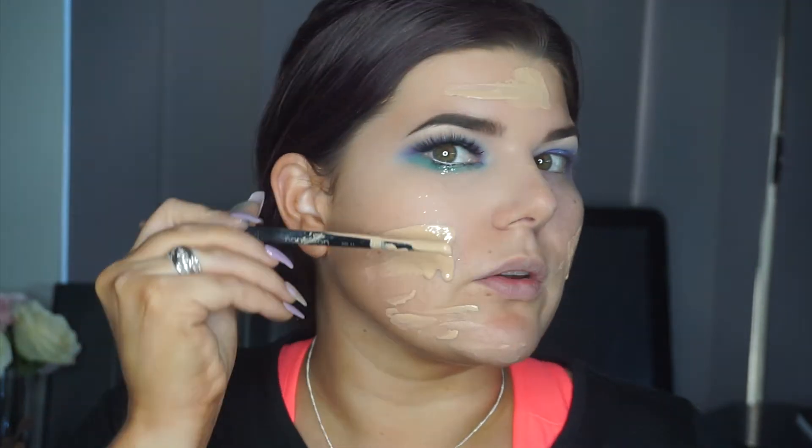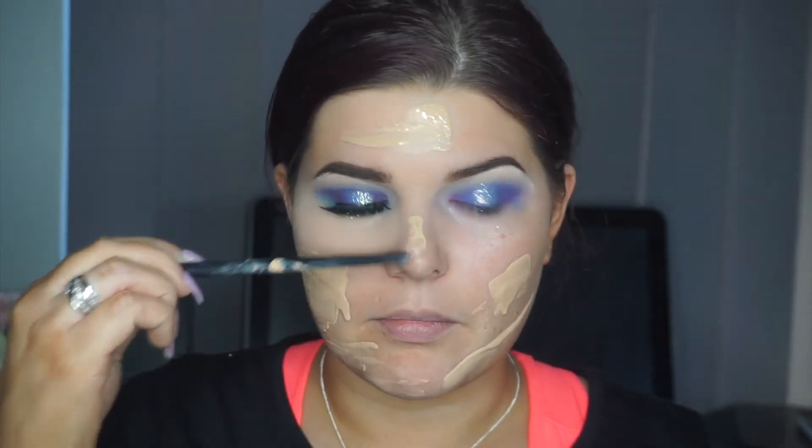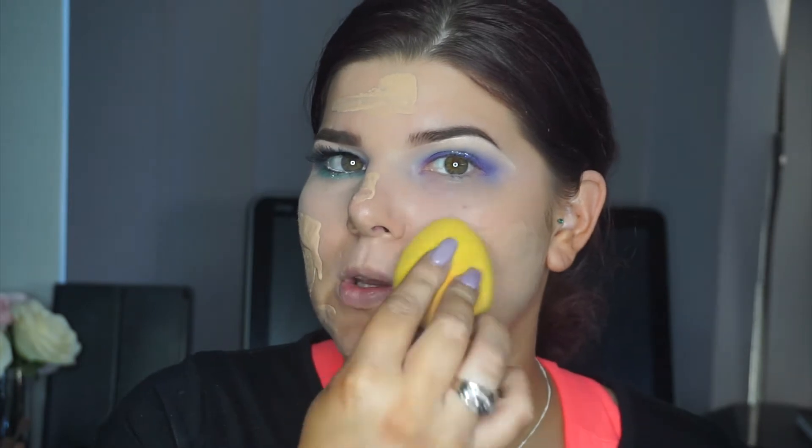Going in with the Maybelline Fit Me foundation — this is in shade 120. I'm just getting it out with one end of my brush and using that sponge to push the product into the skin.